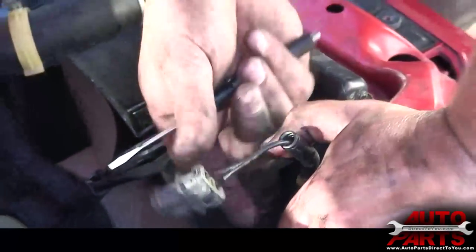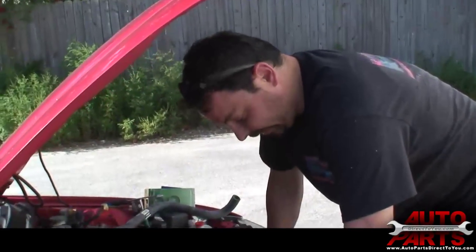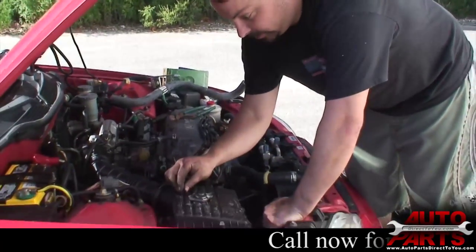There's coolant all over it, but it's just this little tab — you push in the tab and it releases, then pull it right out. This is the connector for the fan. This is also where you can test for twelve volts: if the fan is supposed to be on, you should see twelve volts here. That's one way to test the fan.